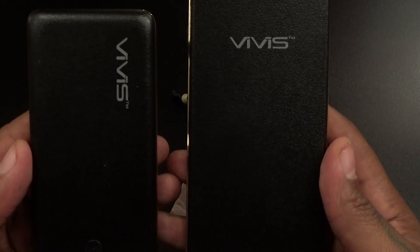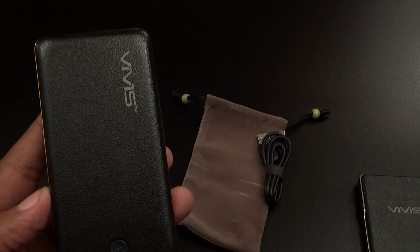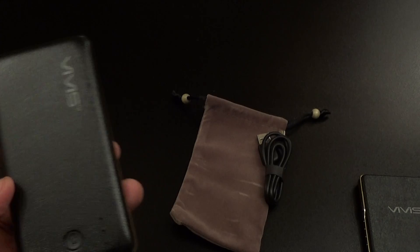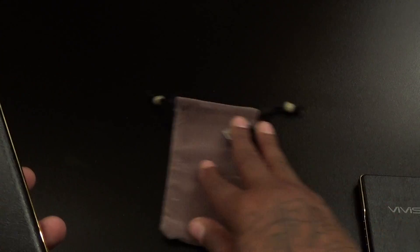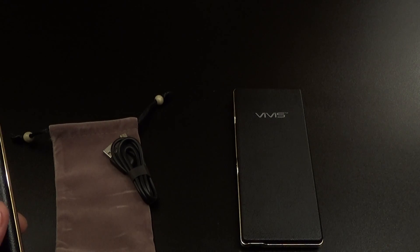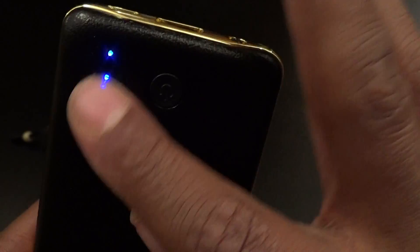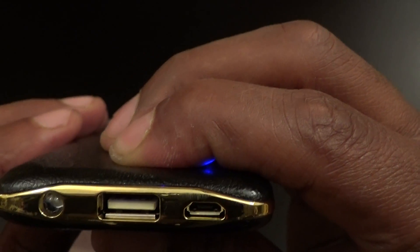Now let's look at the actual battery charger. This looks just like the 13,000 — that beautiful leather trim. This is one of my favorite chargers, especially when I'm dressed up wearing a suit, going to a business meeting, or going to a fancy restaurant. When you've got to have your battery charger on the table with your phone, this is something that you want — not some big space-age looking battery charger. This one is leather with the gold trim, same thing with the 6500 milliamp. You got a nice power button and three LEDs.